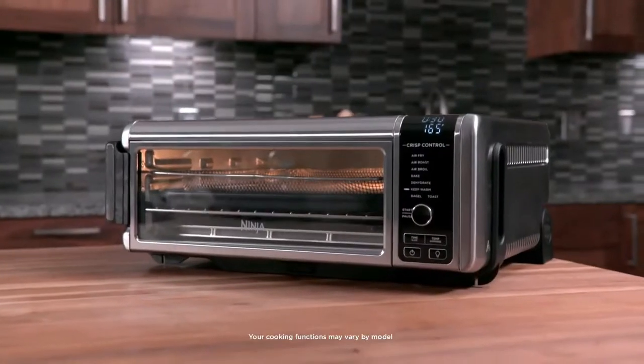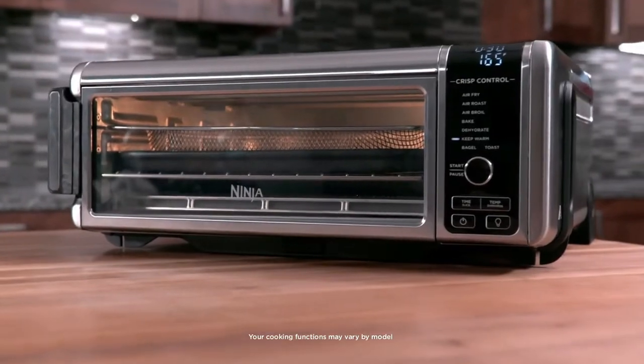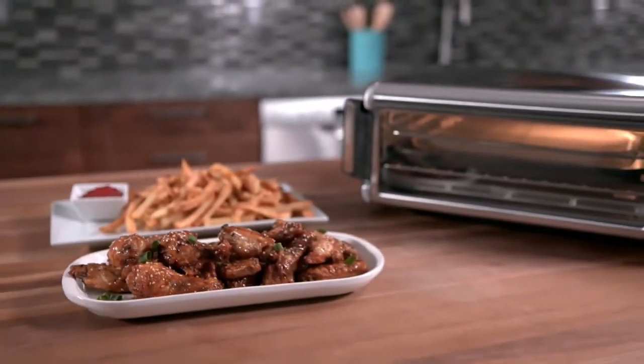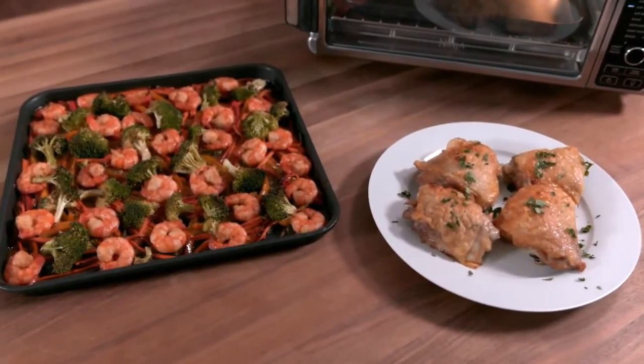The Ninja Foodi Digital Air Fry Oven has up to eight functions depending on the model you own. The air fry function delivers a crispy golden texture using little to no oil. Use the air roast function to tenderize meat, roast vegetables, and more.